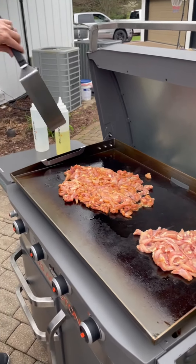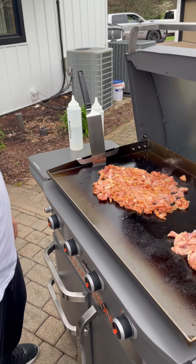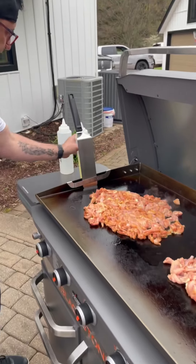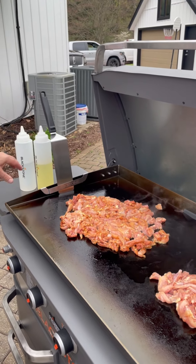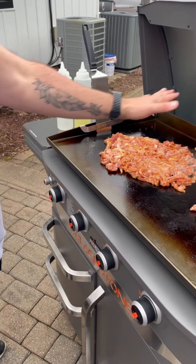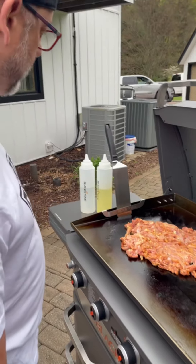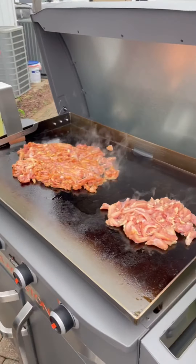Got the new Blackstone holder on the griddle today — nice little accessory. Blackstone does a really good job. They give you all kinds of water bottles, spatulas, all kinds of gadgets. They'll give you magnets for the sides, seasoning for the top of the griddle. It's my favorite — the Blackstone. But you do have other brands out there, as long as you have a griddle, you're good to go.